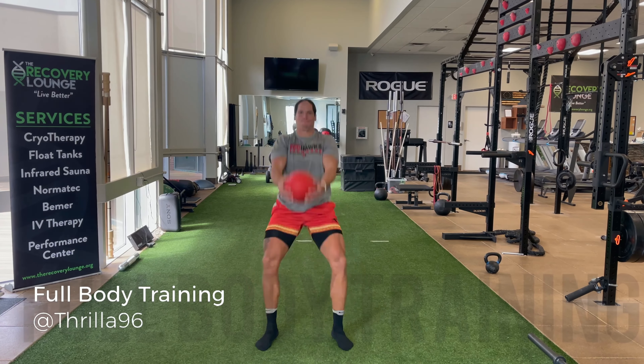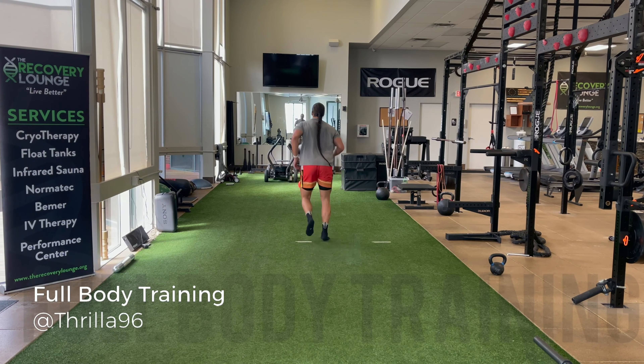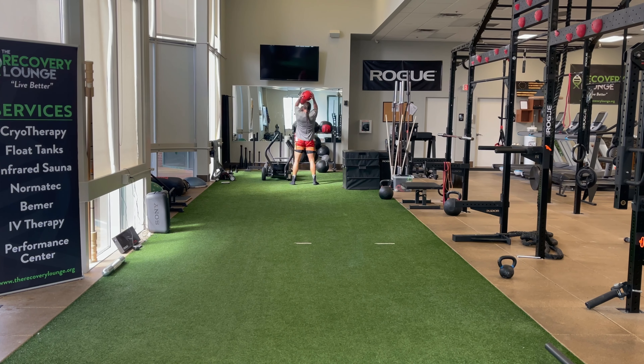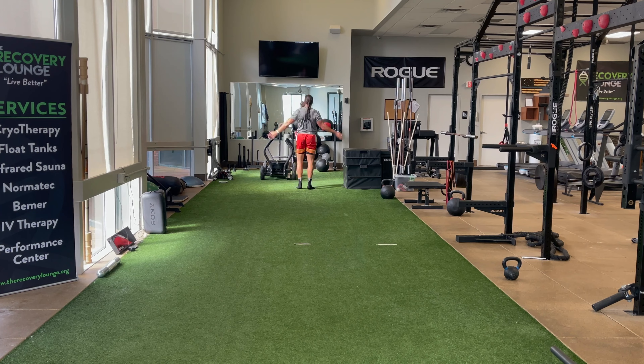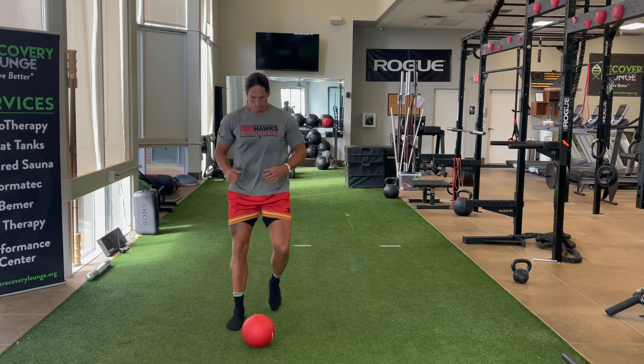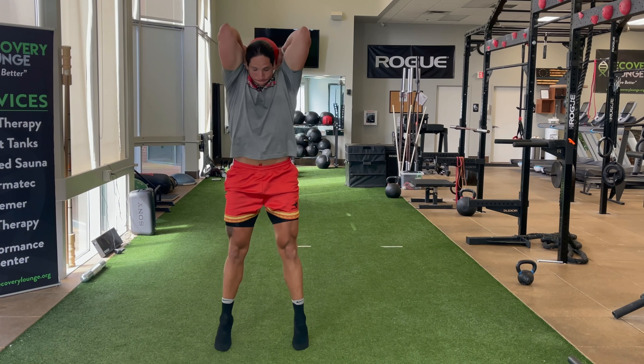What's going on guys? Thanks for tuning in. Today is a full-body athlete workout. I've already done my upper and lower body warm-up and now we're getting into plyometrics. Our first plyometric is a med ball slam to overhead toss.